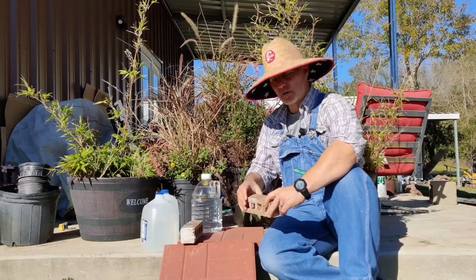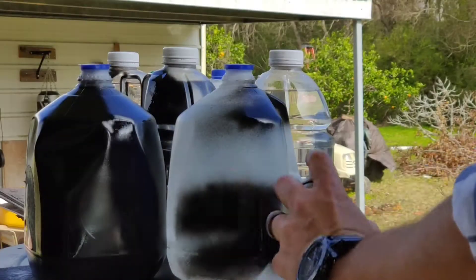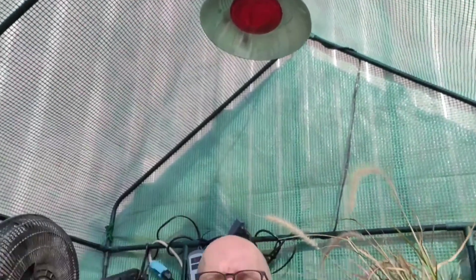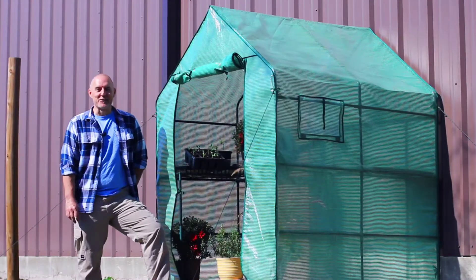Episode two, we'll find a spot for the greenhouse and talk about thermal mass to help the greenhouse regulate its temperature. Episode three, we'll talk about automating the heating and cooling of the greenhouse. So grab some coffee and let's get started.